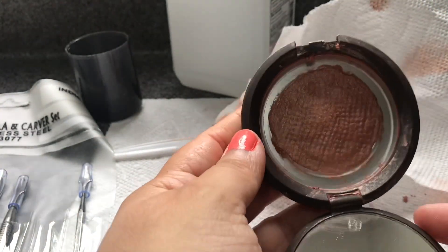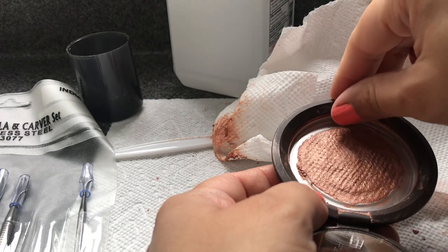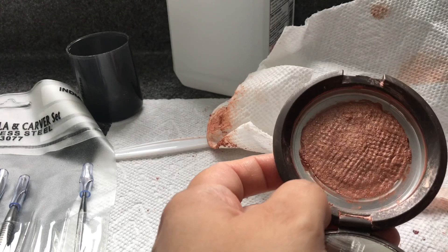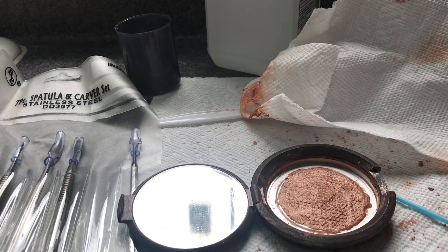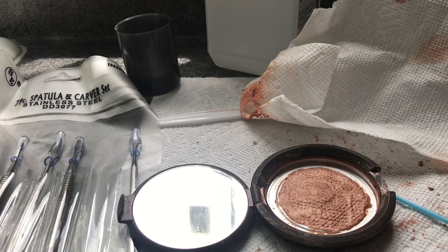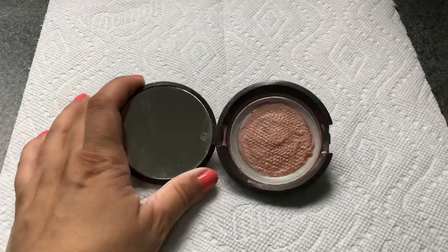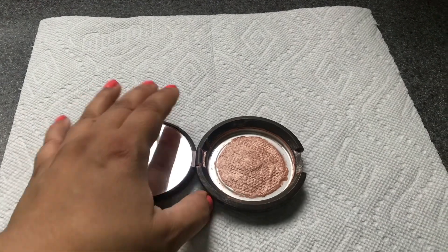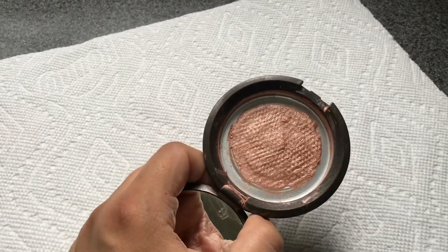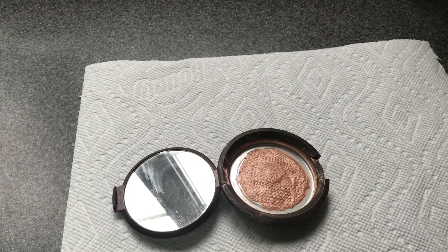This is what it looks like at the end — you can clean it up some more if you want. Now I'm going to let this dry. I like to leave it for 24 hours, but you can leave it for just a couple of hours. This is what the product looks like after drying for 24 hours — it's ready to go! Hope you guys enjoyed this and I'll see you in my next video, bye!